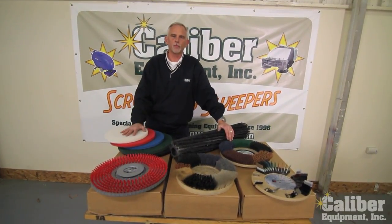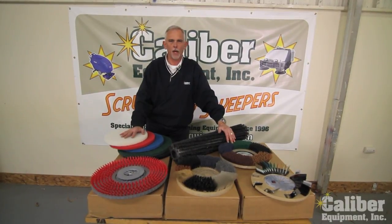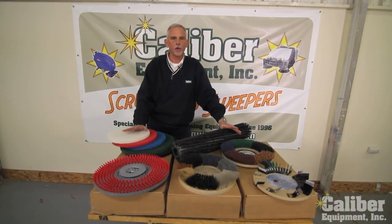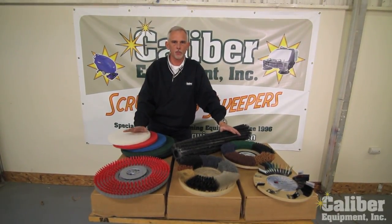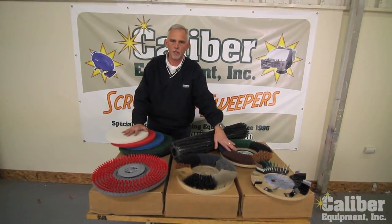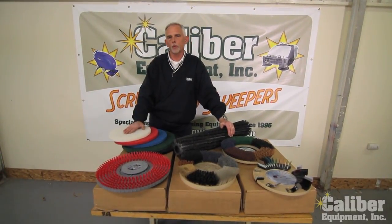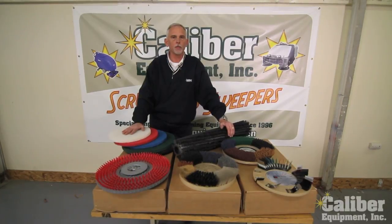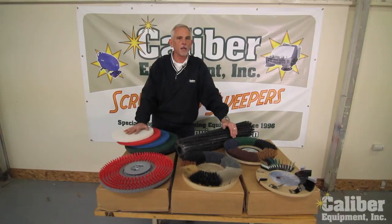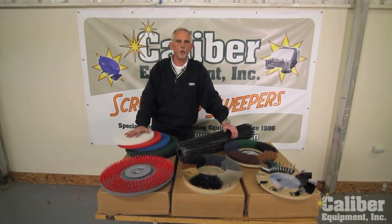Picking out the right auto scrubber for your project is the most important thing because they come in a lot of different sizes, riders, walk-behinds, widths, depending on the project and the size. But a very important part of getting the results that you're looking for is deciding do I need pads for cleaning or maybe brushes, and they come in a wide variety. Often we get calls from customers who are just not getting the cleaning performance they're looking for, and often it's not the machine — it's the type of brushes or pads they may be using, depending on their floor surface and the cleaning performance they're looking for.